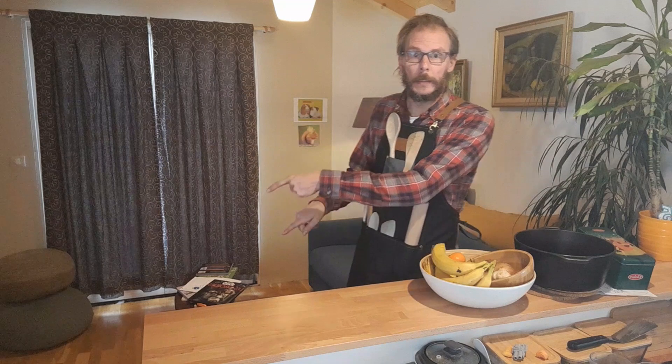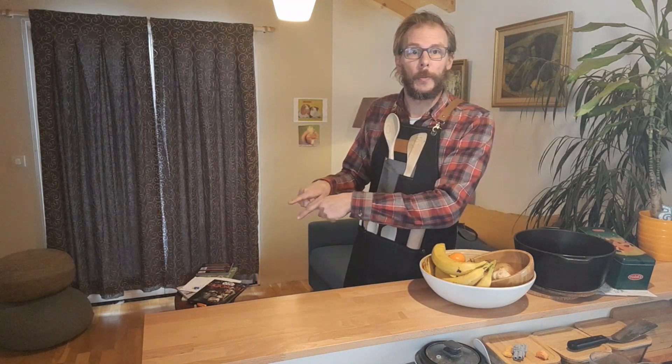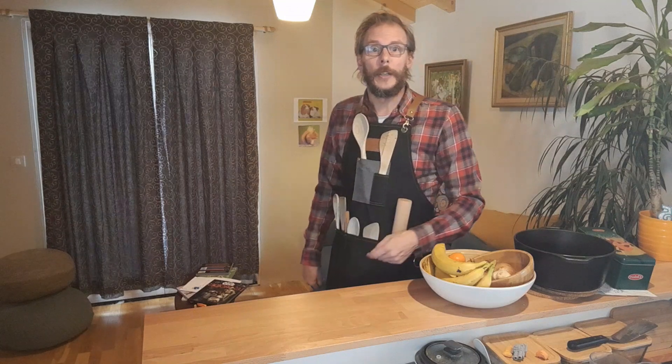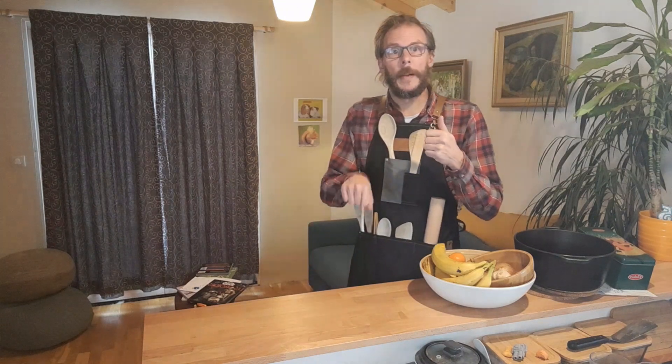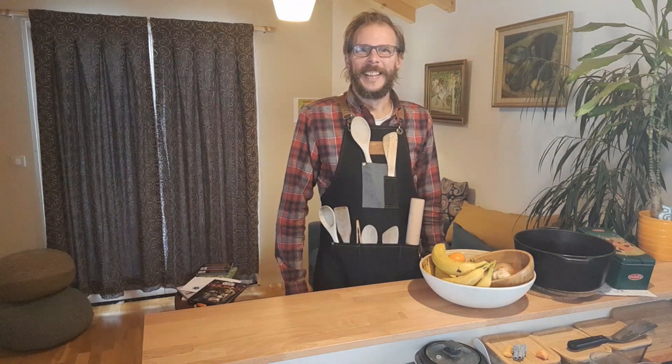If for some reason you like this video, then you should watch this video next because it is super better than the one you just watched. And you should also like and comment and subscribe. This video is over. Bye-bye. Spoodle, Spoodle, Spoodle, Spoodle — I'll see you next time.